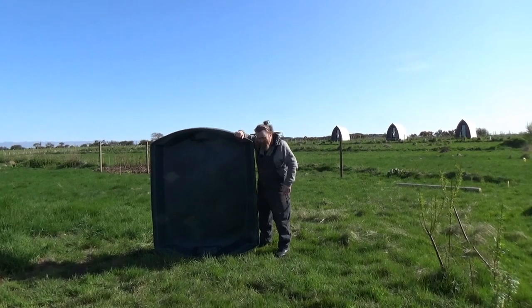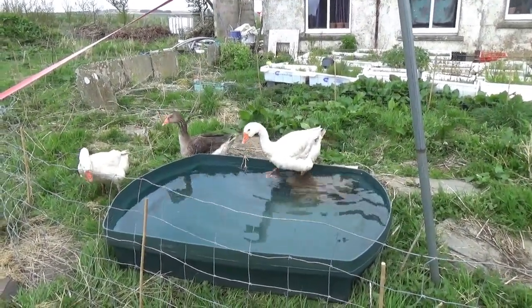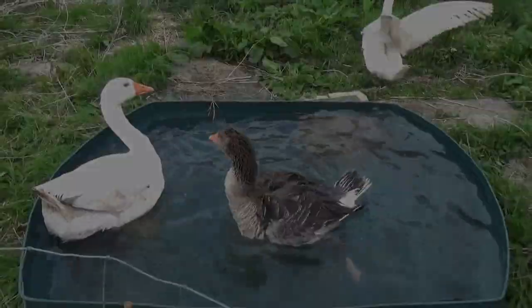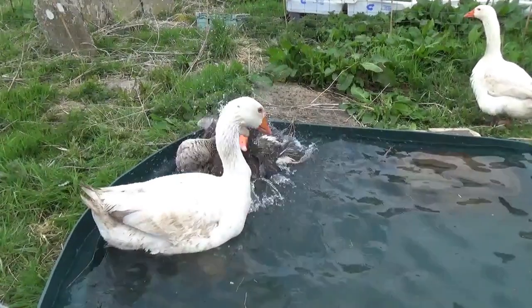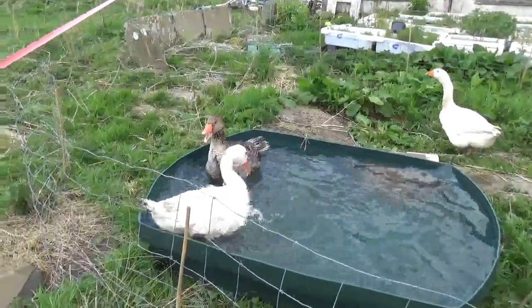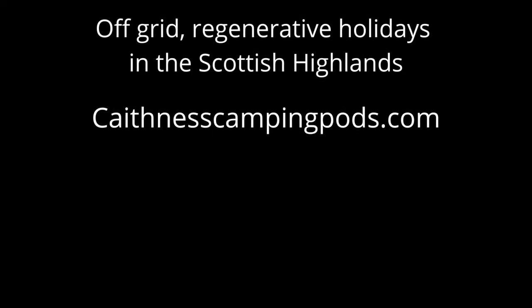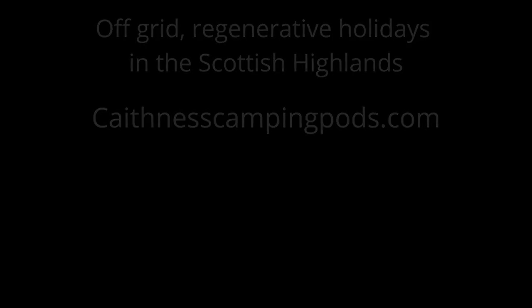All that remains now is to go and introduce the geese. Look at that — good boy, Robert. He's so brave — straight in. We're in the splash zone. Great — thanks, Jason.